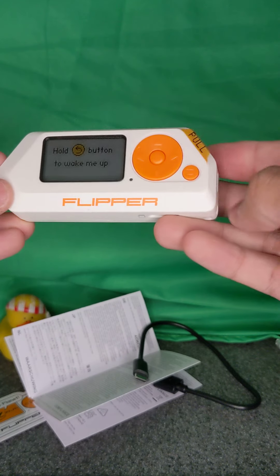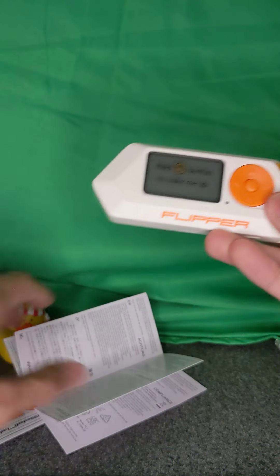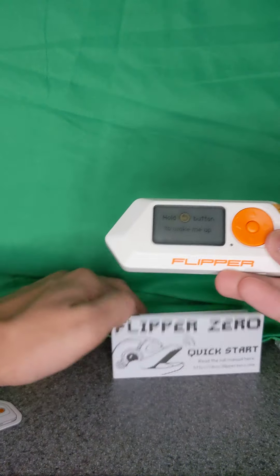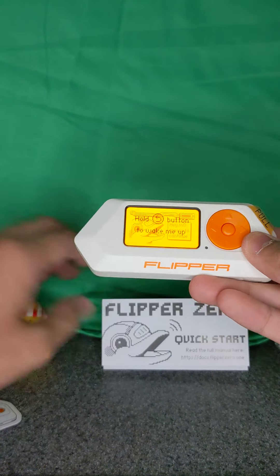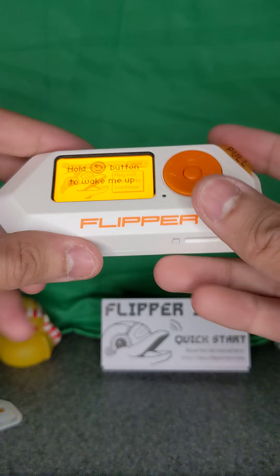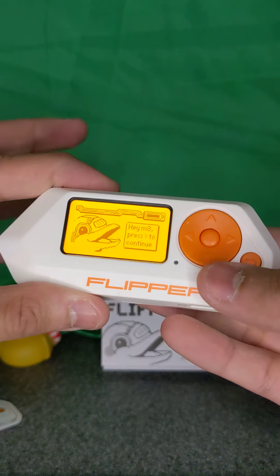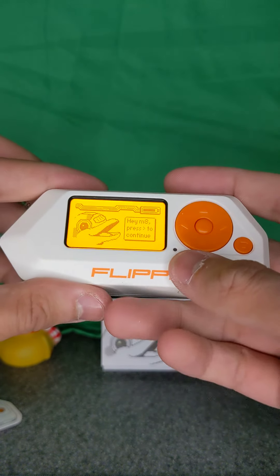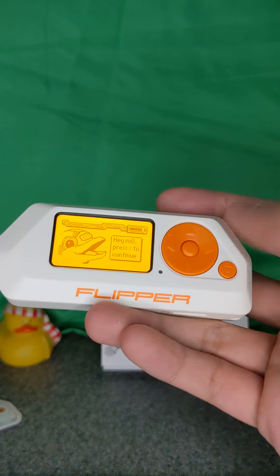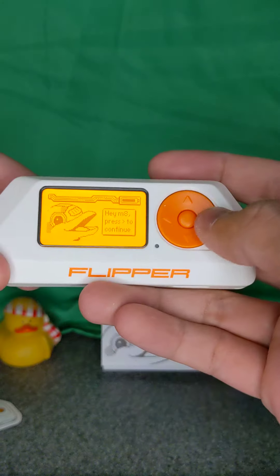The Flipper Zero says 'Hold the back button to wake me up.' According to the instructions, we hold it for three seconds. One, two, three — and we can see the dolphin! Let's pull the screen protector off so we can actually read it. It says 'Hey mate. Press the right button to continue.'